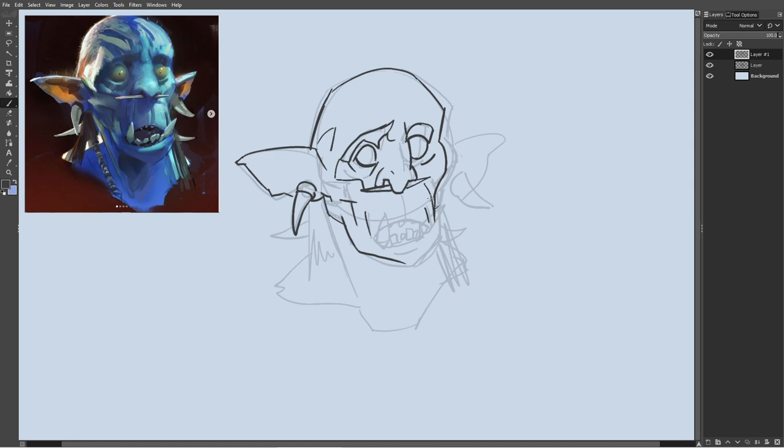This is the start of my master study series. I've been wanting to get into color and value, so who better to study than Ahmed Aldouri? All of his socials will be posted in the description. Let's get right into it.